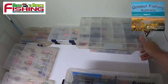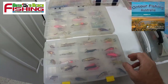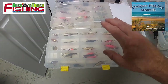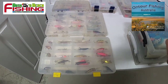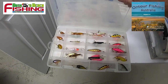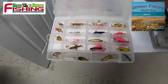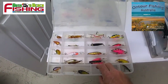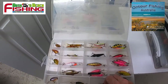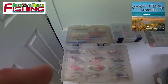Over here I have my trolling lures and spinning lures. I have them sorted not by color but by depth. For example, if I'm going to chase flathead in about 1.2 to 1.5 meters, I use this box — these are great little shallow divers for flathead. You'll also pick up the occasional whiting and plenty of bream on those.